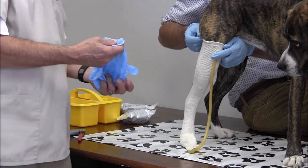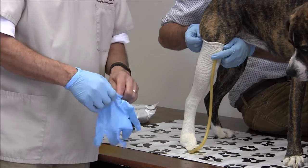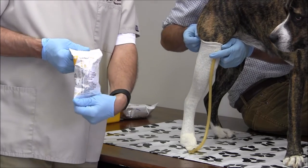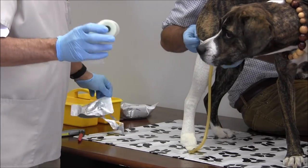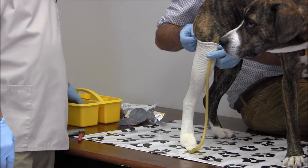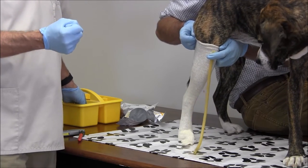We're going to go ahead and put on our gloves. We'll use two inch fiberglass casting tape. We're going to leave this in the water for ten seconds — just regular room temperature water is fine. After about ten seconds, we'll pull the fiberglass out and squeeze it three times to get the water out.